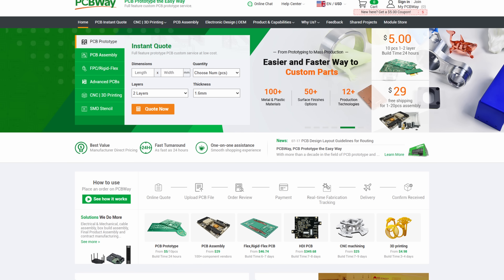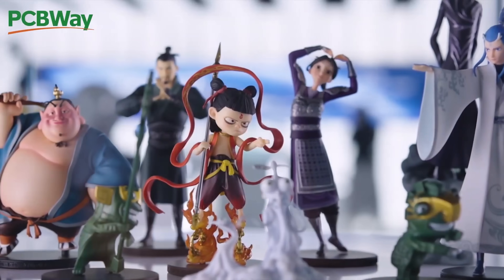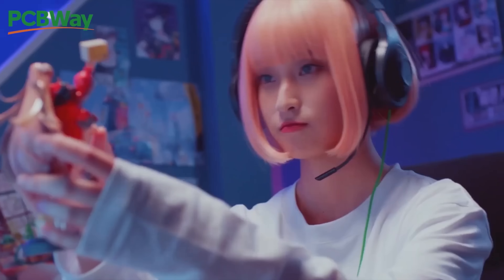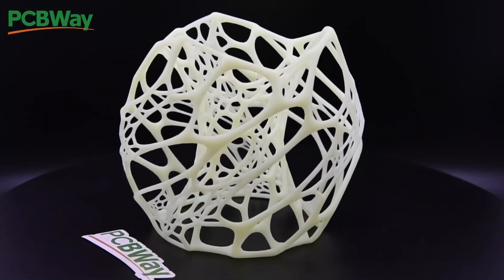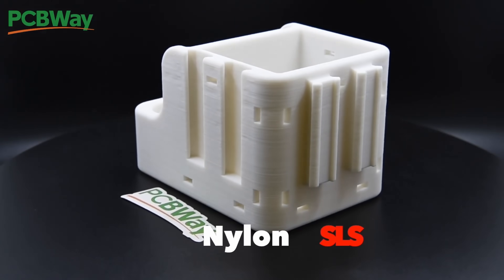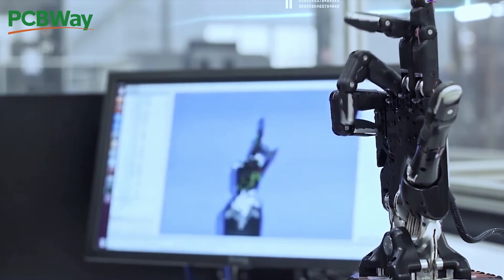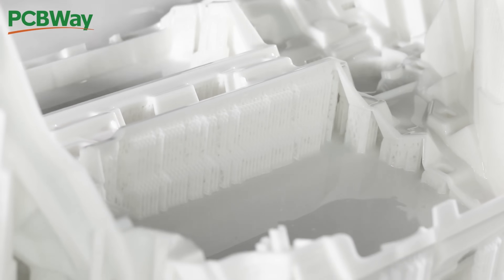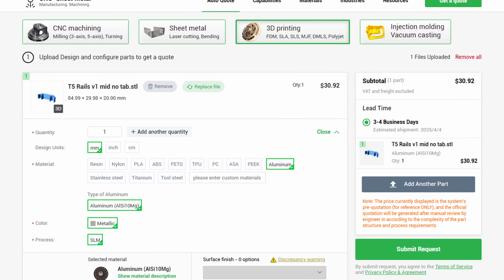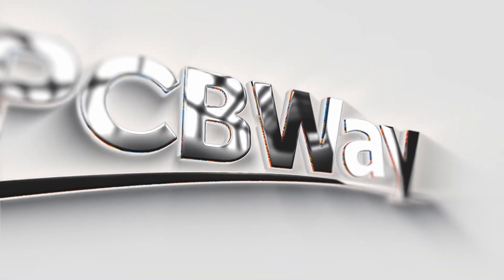If you're designing a product but aren't ready for injection molding, PCBWay's SLS and MJF 3D printing services give you strong production quality nylon parts at a fraction of the cost. Unlike FDM, these prints have no visible layer lines, superior strength and high heat resistance, making them ideal for functional parts, prototypes and short production runs. You get the speed of 3D printing with the durability of manufactured parts and no expensive tooling required. Start your next project with SLS or MJF 3D printing at PCBWay.com.